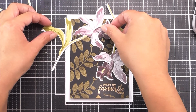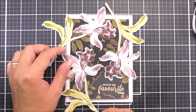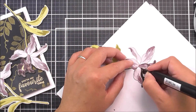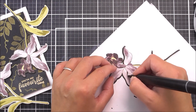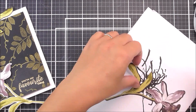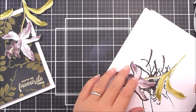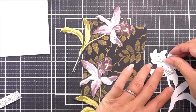I pop the panel onto the card base to see where I want my flowers to be, rearranging them until I'm happy. I then decided to add a little bit of a black marker outline around the flowers — this will really help them look more seamless on that background, like they're meant to be there without a white border.